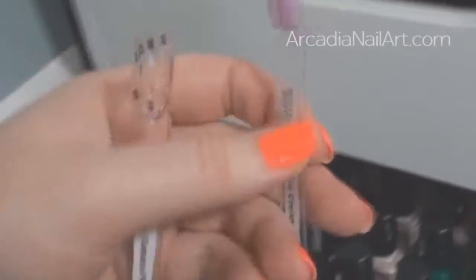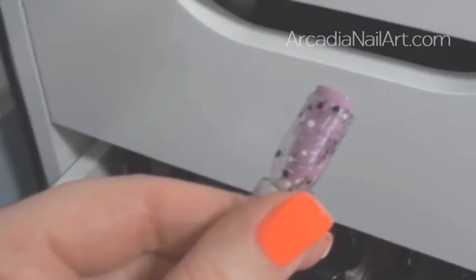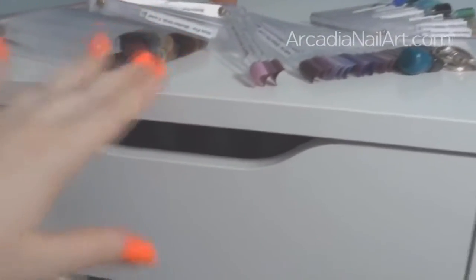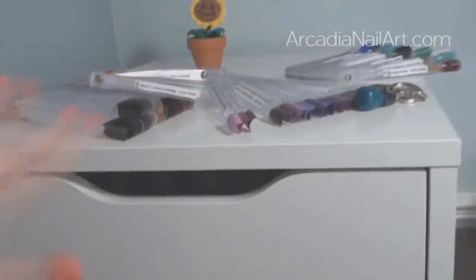You can't do that with a nail wheel. I've put my glitters on separate fans so I can take the glitter and put it over the colour to get an idea of what it will look like — so handy. It took me two months to do them, but I love having them all categorised by colour rather than by brand. I'm rediscovering polishes I completely forgot I had.